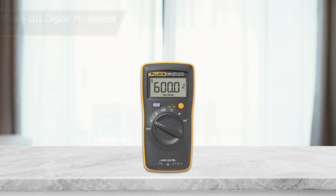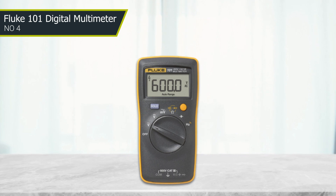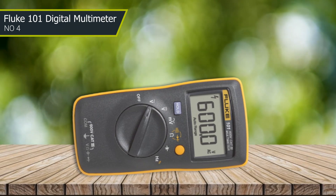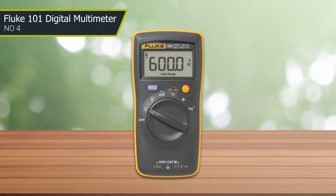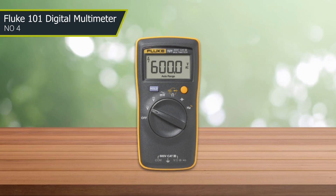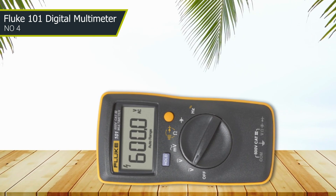Number four: Fluke 101 digital multimeter. The Fluke 101 is the choice for many who want the pro-grade Fluke name without the pro-grade price, in a compact package they can easily carry in their pocket. The multimeter is every bit as durable and dependable as you would expect, and it is more than accurate enough for typical automotive electrical projects. It's also worth noting its data hold function, though this model is not backed by any kind of warranty and is the only multimeter on our list without a backlit LCD.